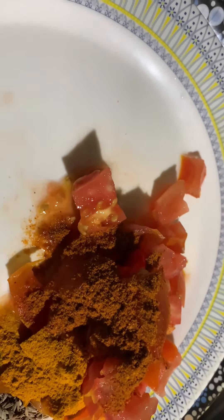We will fry it with tomatoes. We will keep it for a little while.